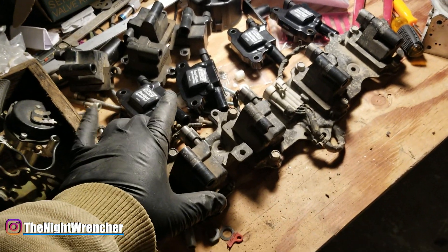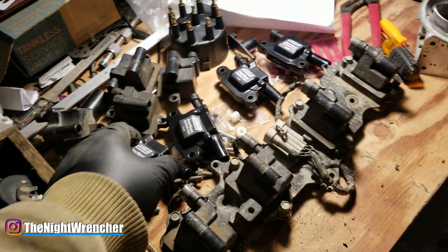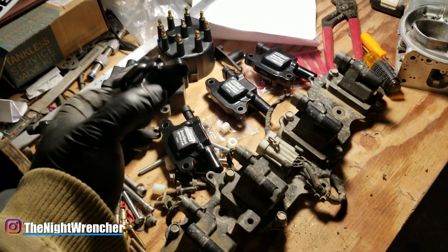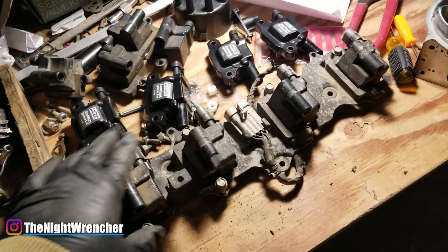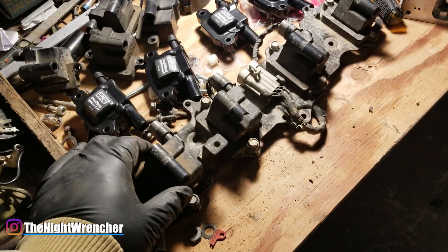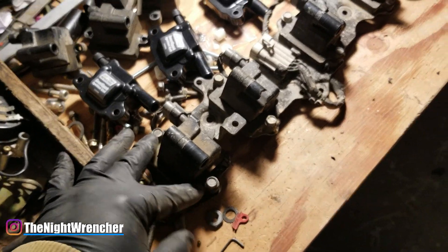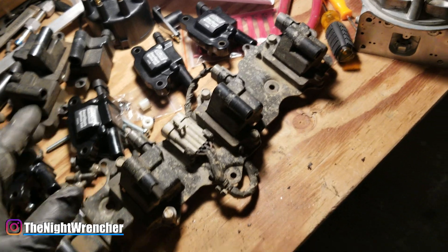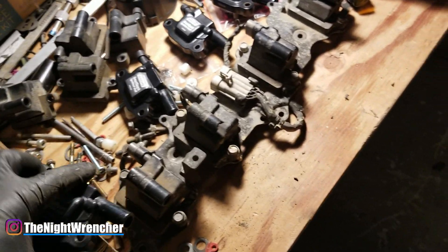I'm in the middle of modifying the stock 5.3 coil bracket and I'm going to be installing a set of LS2 style Daytona Sensor Smart Park ignition coils. I've already done one side — this is the second side with the other four coils already here. It's actually a pretty simple swap because it's basically plug and play — the holes for the coils are the same distance apart and the connector is the same.